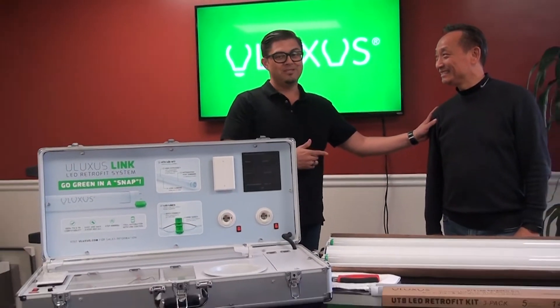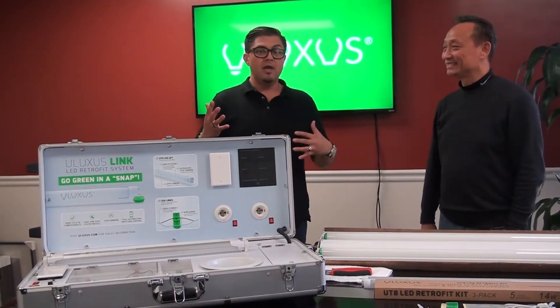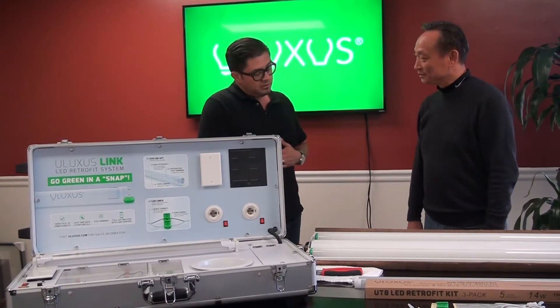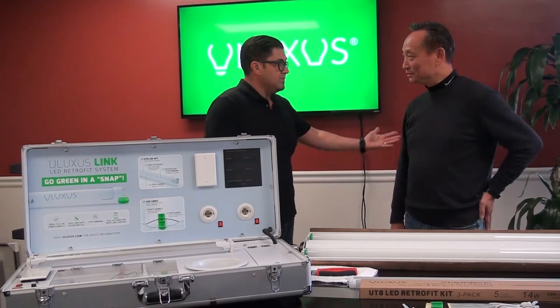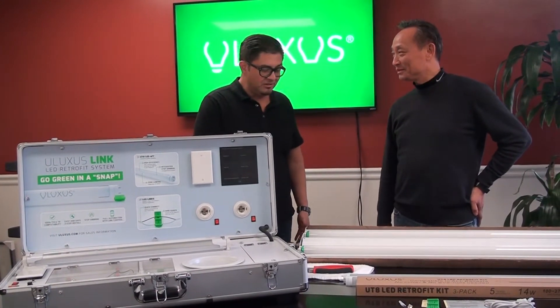I'm going to introduce Leo at this time, who is the founder of Ulexis, and he's going to tell us a little bit more. He's actually going to do a presentation of the install itself. Thanks for joining us, Leo. Thank you — I guess we'll just get right into it. Tell us a little bit about Ulexis, and we can go ahead and start the install.